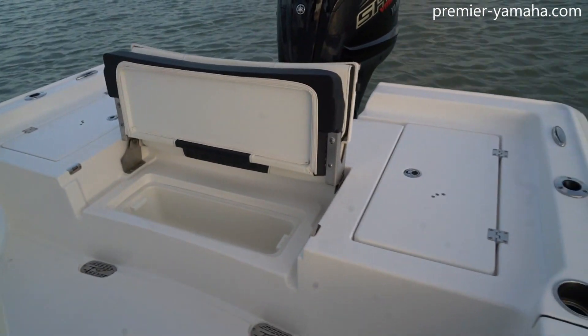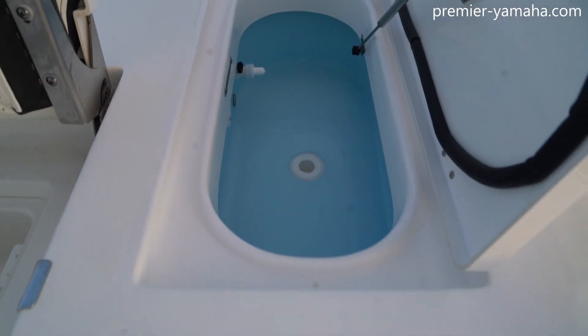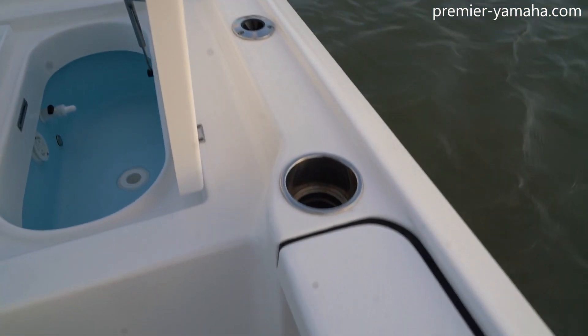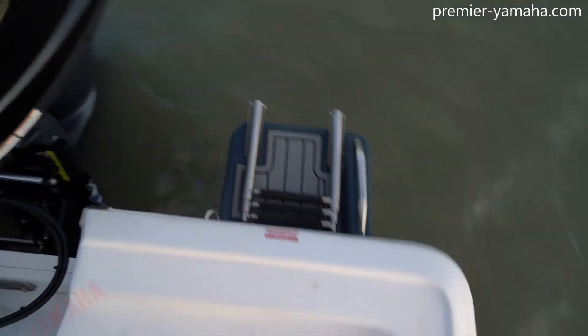And on each side of the stern of the boat, there are live wells. You can simply open these up and see that they can fit plenty of bait in there if you need them to. There are rod holders, cup holders, and cleats on each side of the boat. And here on the port side, you can see your collapsible ladder.